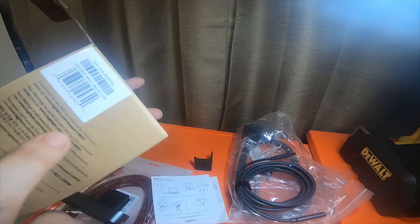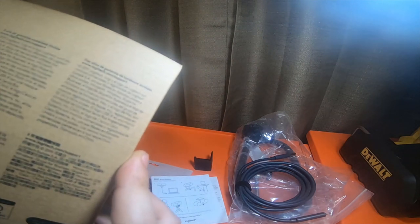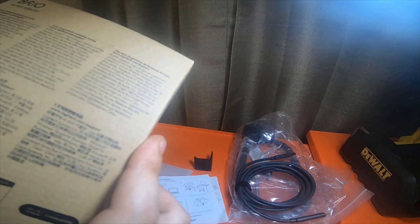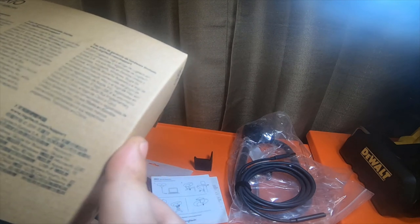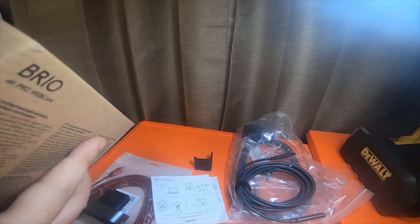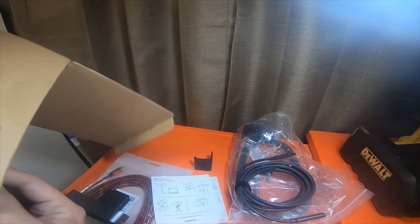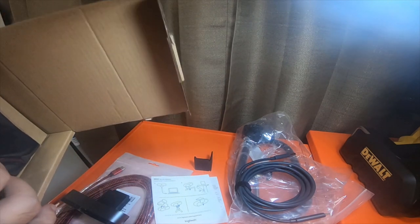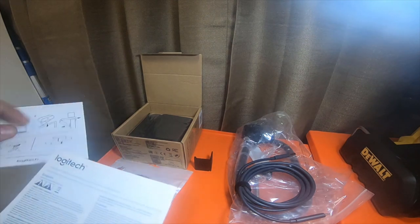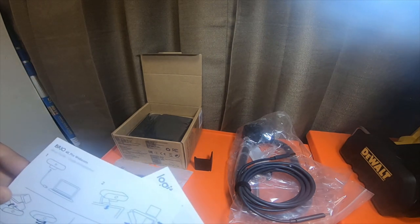I downloaded the software several days before I actually bought it, so that's not an issue. It's got a three-year limited hardware warranty. Windows 10 and Windows 8 compatible, Mac compatible, Windows Hello compatible, and it's compatible with Skype for Business and Cisco. It doesn't state anything about the cable, just normal safety information and a quick start guide.